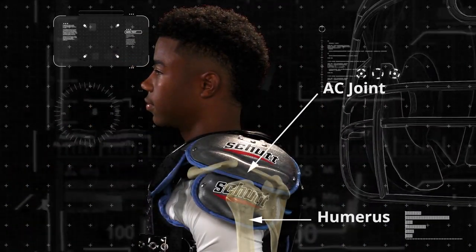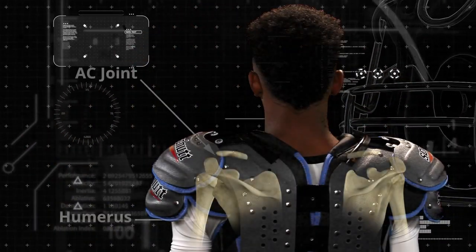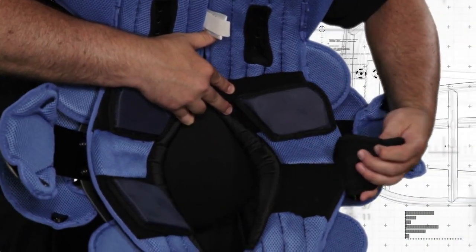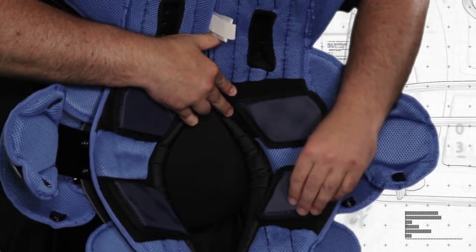The padding underneath the shoulder pads should properly cover the AC joint. Your shoulder pads may have adjustable clavicle channels underneath the arch. If your pads do have this feature, you can adjust and reposition the channels for a custom fit.